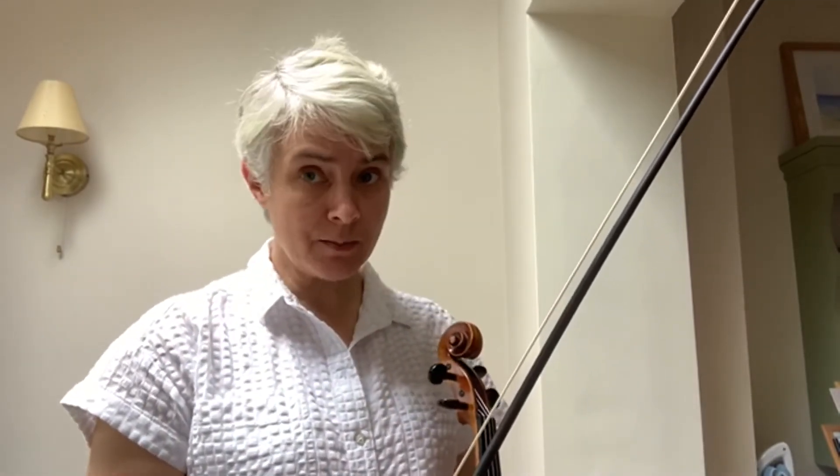Here's the whole piece. The third section is the same as the first section. You'll need to do another down bow retake to get to your down bow for that. I've done an accompaniment and there is a short introduction.